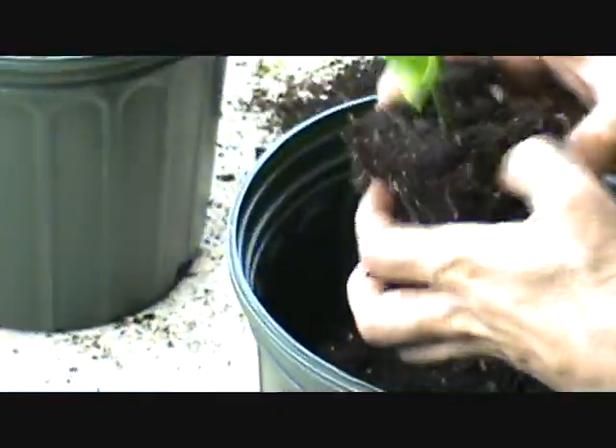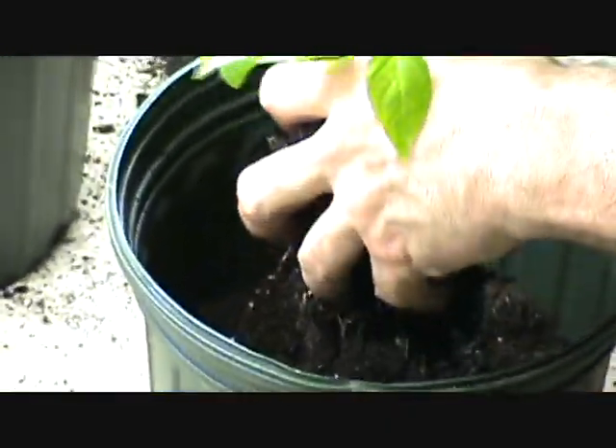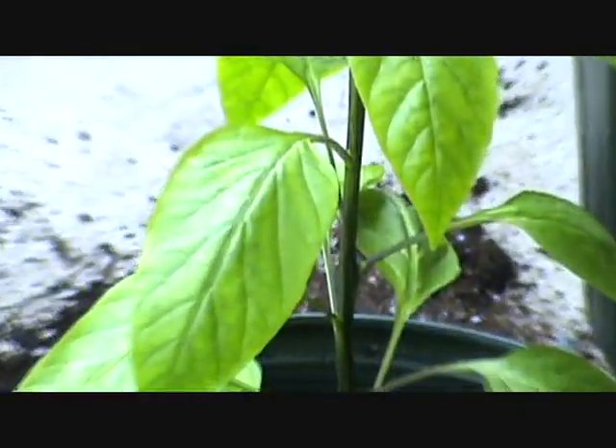Just get your fingers in there and break up the roots a little bit — not too much, don't go too crazy. We'll get this one planted, need a little more soil. I'll get these potted up and we'll bring them outside in the sun so you can get a really good look at them.